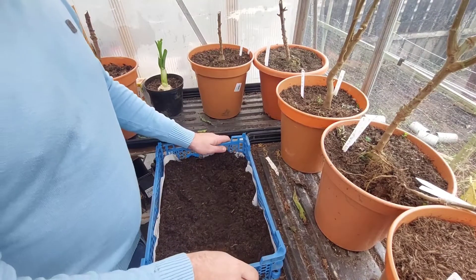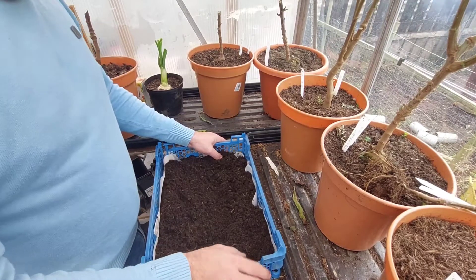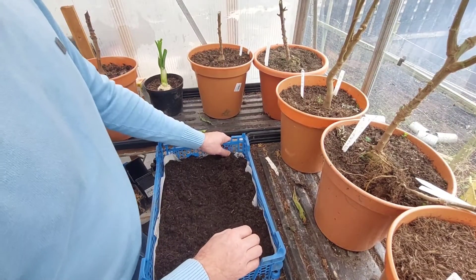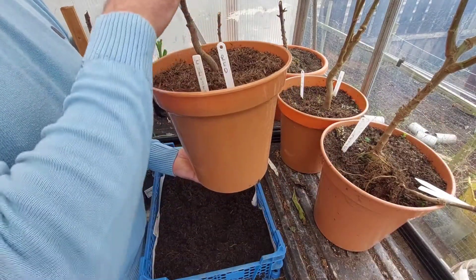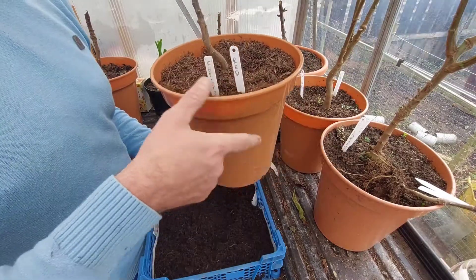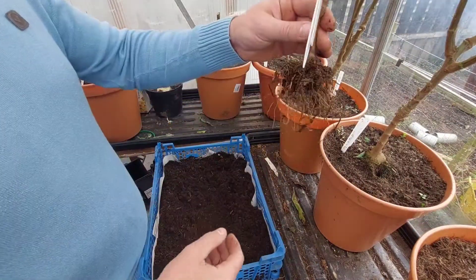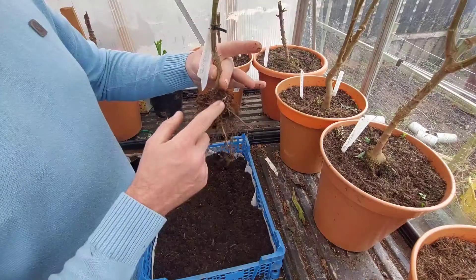Right guys, it is now Saturday the 23rd of October. We're just up the garden because I'm going to start going through some of my chrysanthemums now. So as I've shown before, we've got them chopped back, we've got them tagged with the name of the plant and also the colour. All I've done is - that's the root ball basically, the stool.